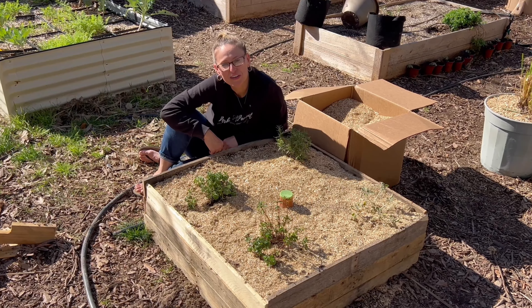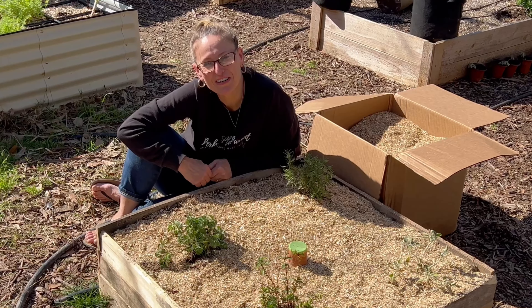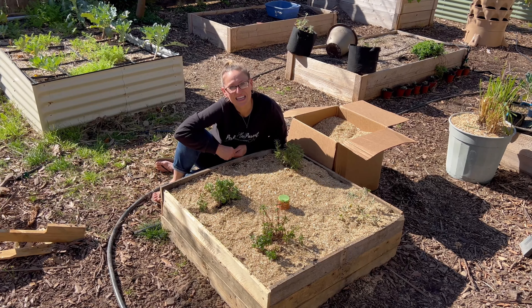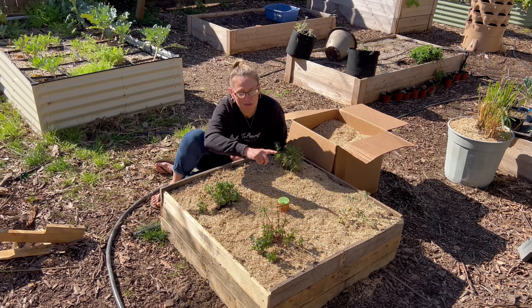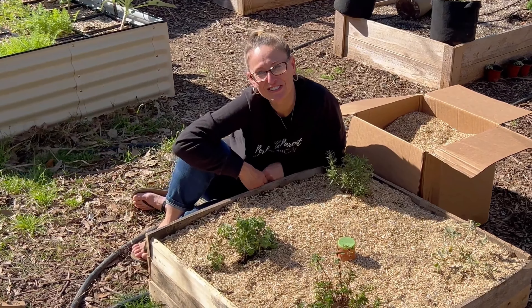If you want to learn more about growing food, I've written a guide called From Seed to Sustainability that'll teach you everything you need to know about growing food. I'll leave a link to that guide in the description along with the Grow Oya and the hemp mulch. See you next time — and until then, grow your own groceries!